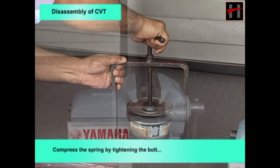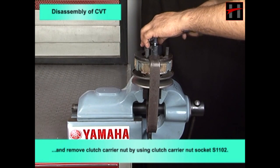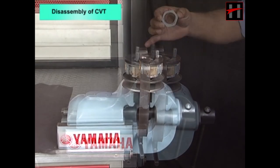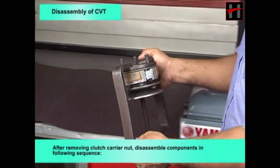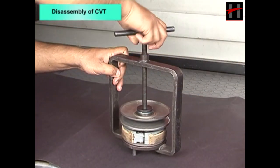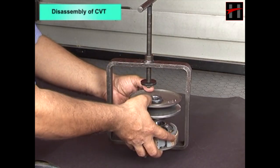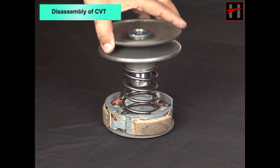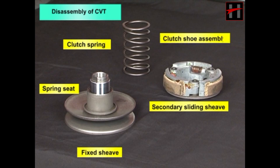Compress the spring by tightening the bolt and remove the clutch carrier nut using the clutch carrier nut socket. After removing the clutch carrier nut, disassemble components in the following sequence: secondary sliding sheave, fixed sheave with spring seat, clutch spring, and clutch shoe assembly.